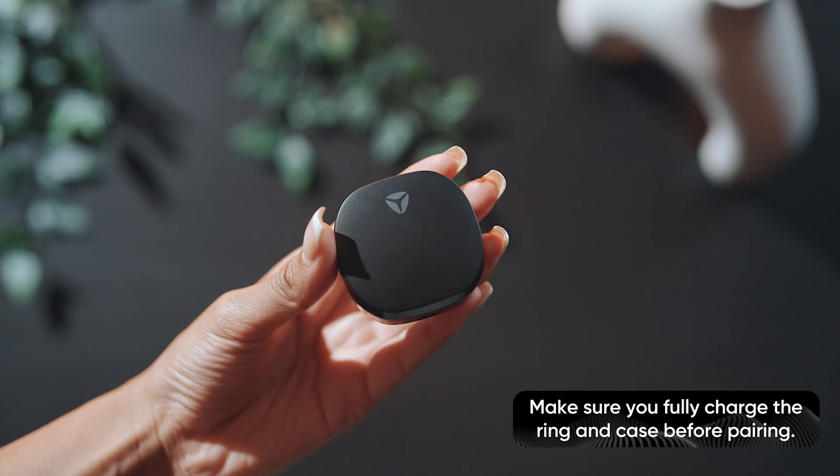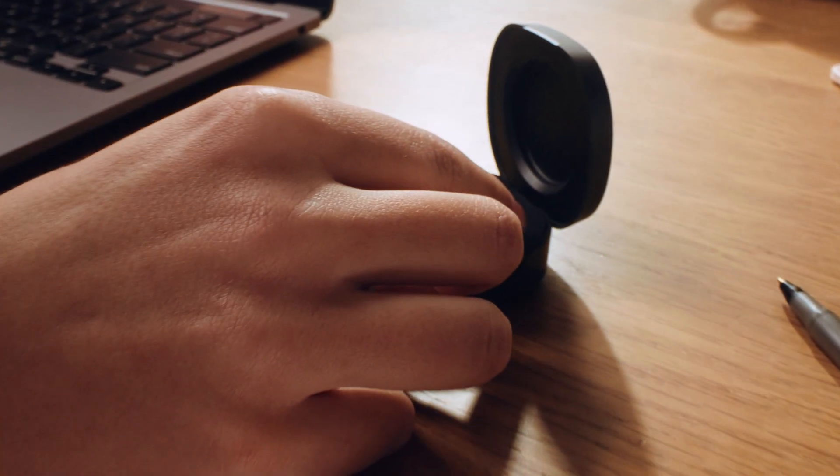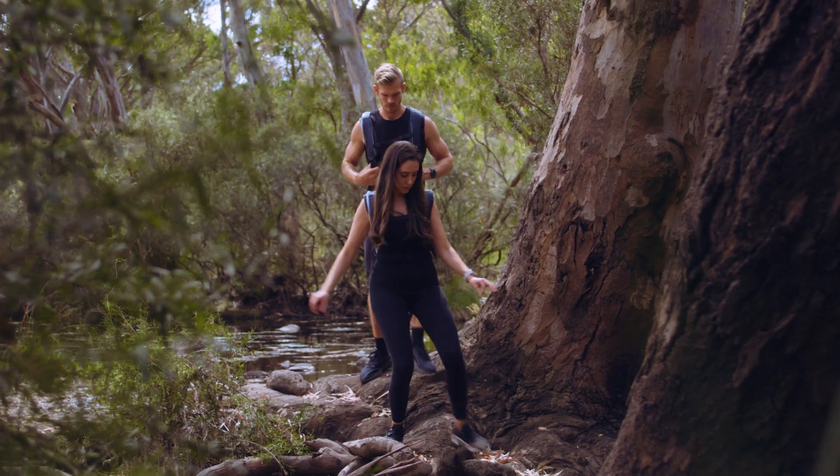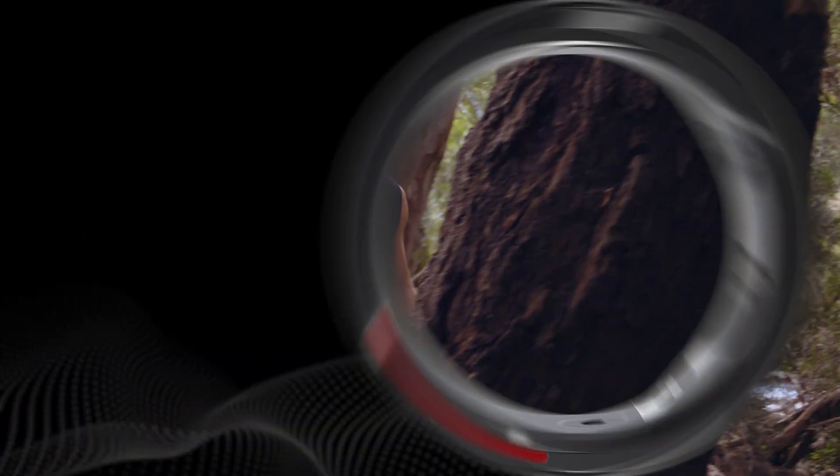When the case is fully charged, it can recharge your ring up to 40 times before needing recharging. So on a getaway or long weekend, you can just charge on the go.